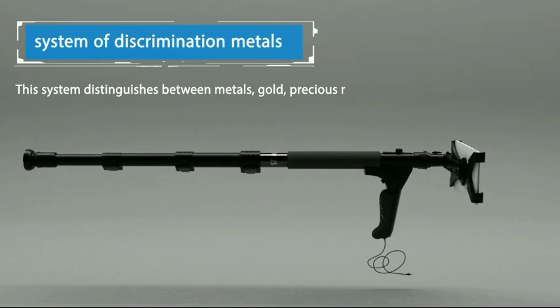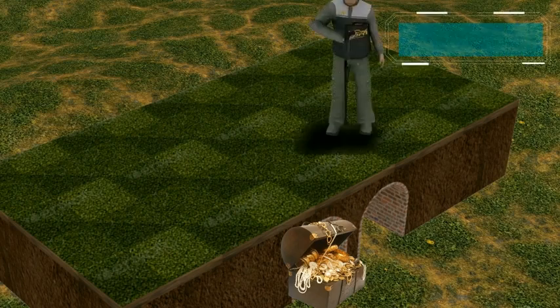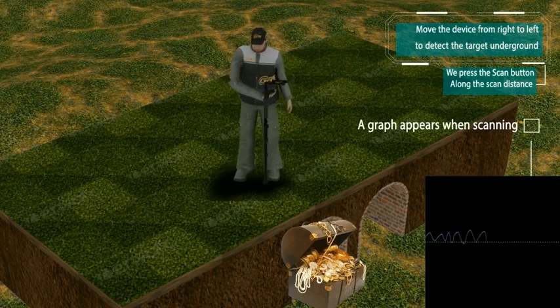The Metal Discrimination System. This system distinguishes between metals: gold, precious metals, and blanks. Face the device to the ground, making sure your device is 5 to 10 cm from the surface. Move the device from right to left to detect the target underground.